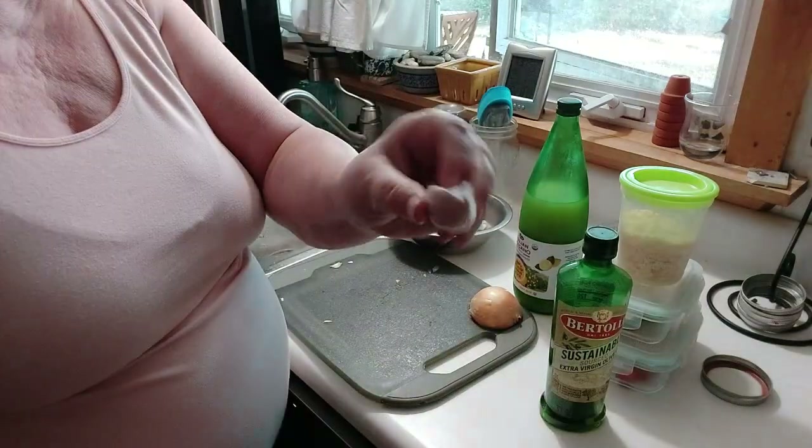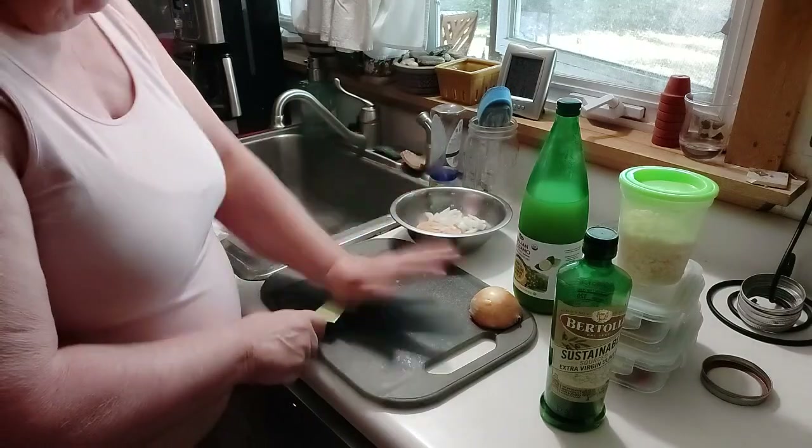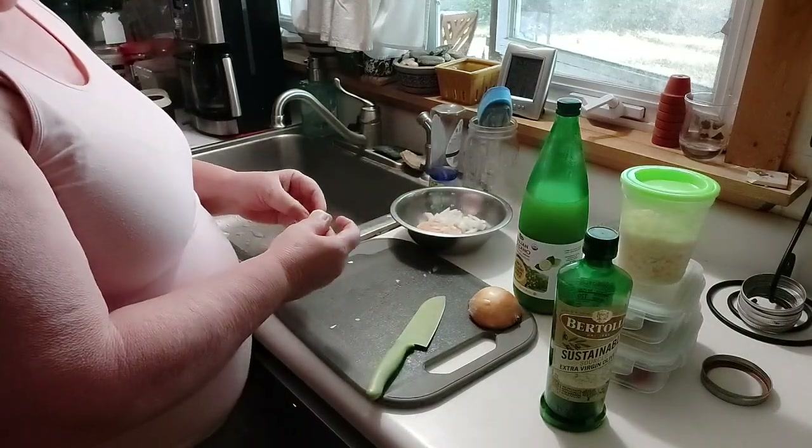I'm using this garlic. It's a big one. This is huge.